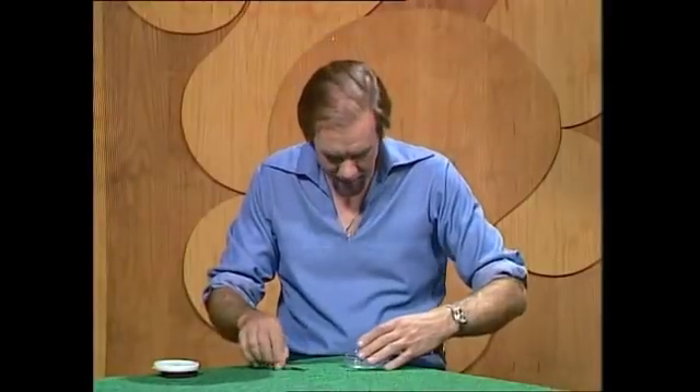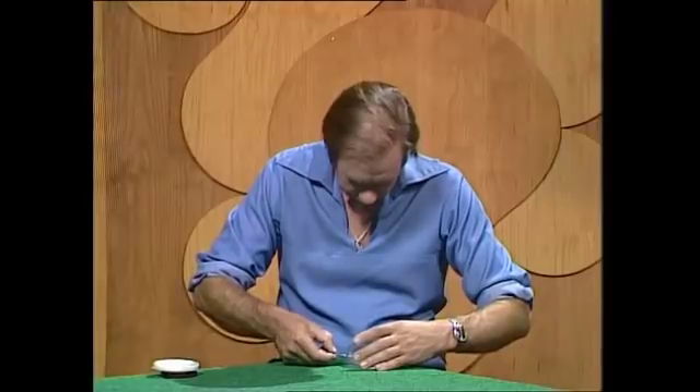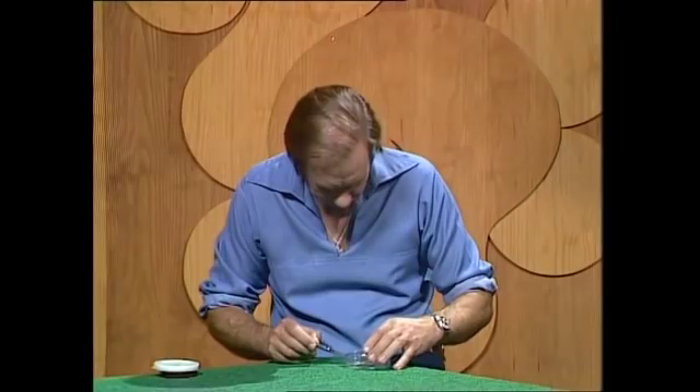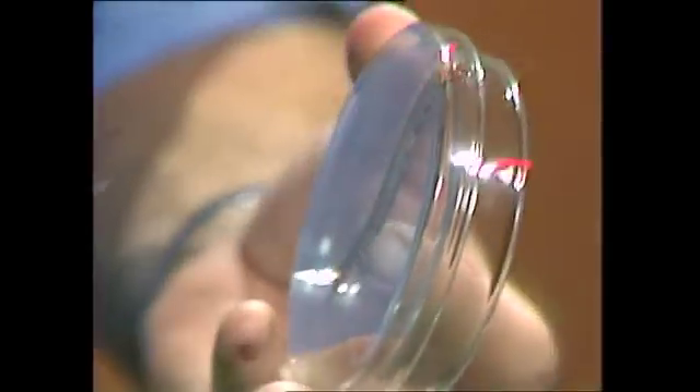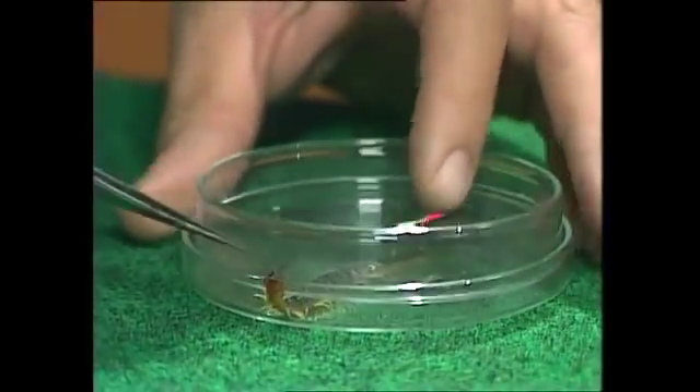Let's look at the hunter first. The hunter is the centipede, and I'll put it in between these two glass dishes. They're not very heavy, so it's not going to squash it, but it's just going to imprison it without moving, so I can turn it over and show you the bits and pieces that make it such a good hunter — if I can stop it escaping.